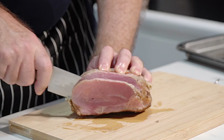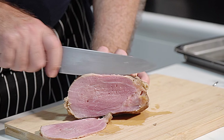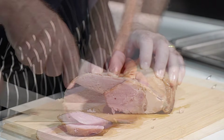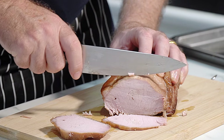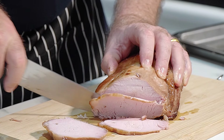Oh come on, look at that — that is superb, that is phenomenal! Hi everyone, welcome to Backyard Chef. I'm Rick. Today we are making ham — we're going to make ham two different ways.